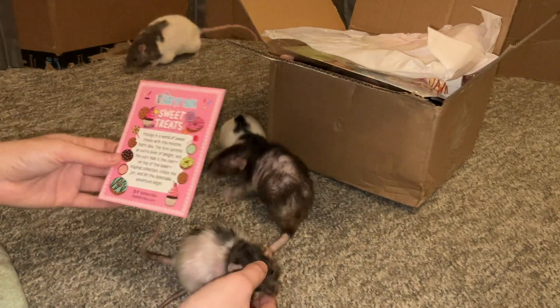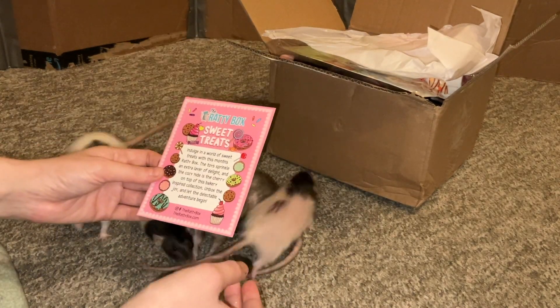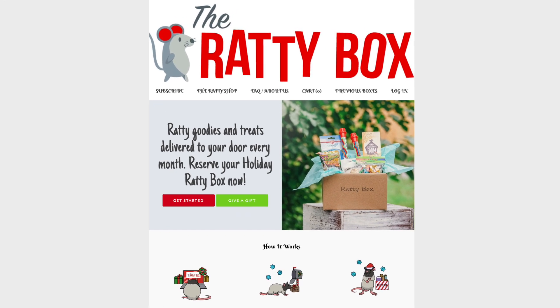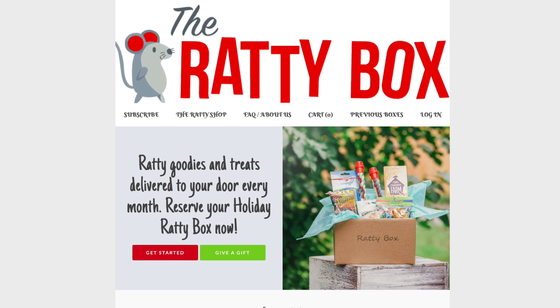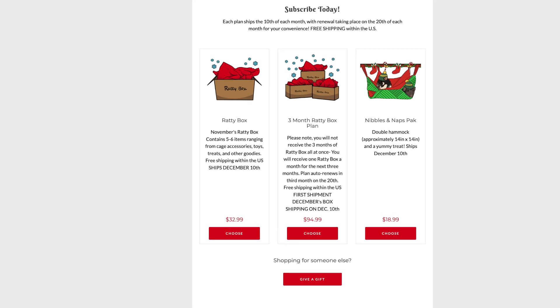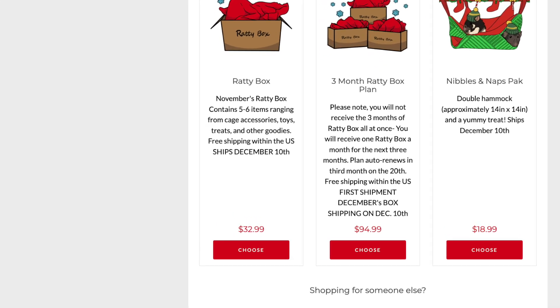Ratty Box is a rat subscription service that you get each month. It costs about $30, and you get 5-6 different items for your rats — things like treats, chew toys, ropes, hammocks, huts, tents, and so forth. So just a lot of really fun stuff.